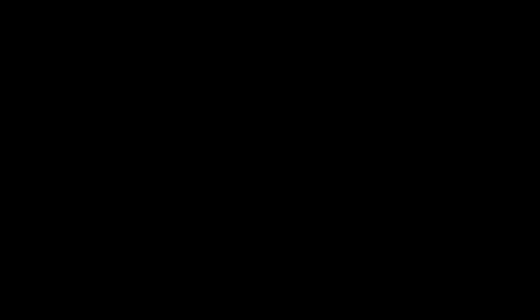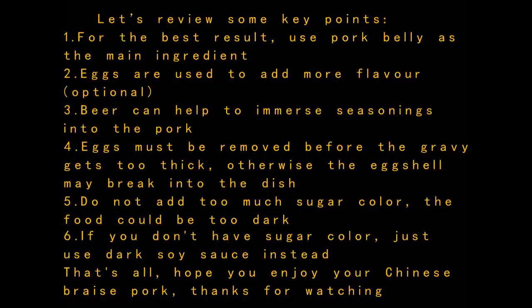The Chinese red braised pork is now finished. Now let's review some key points. First, for the best results, use pork belly as the main ingredient. Second, eggs are used to add more flavor. Third, beer can help to immerse seasonings into the pork. Fourth, eggs must be removed before the gravy gets too thick, otherwise the eggshell may break into the dish. Fifth, do not add too much sugar color — the food could be too dark. Sixth, if you don't have any sugar color, just use dark soy sauce instead.